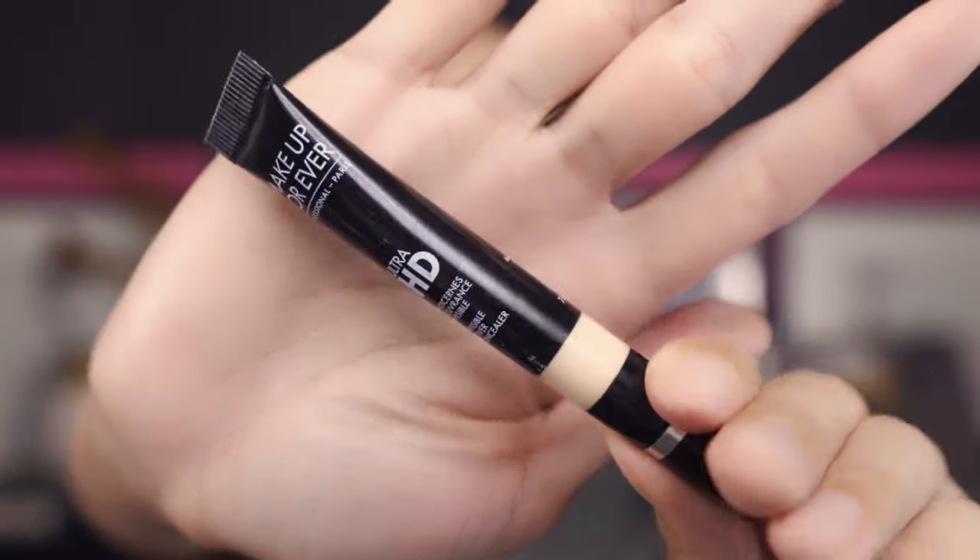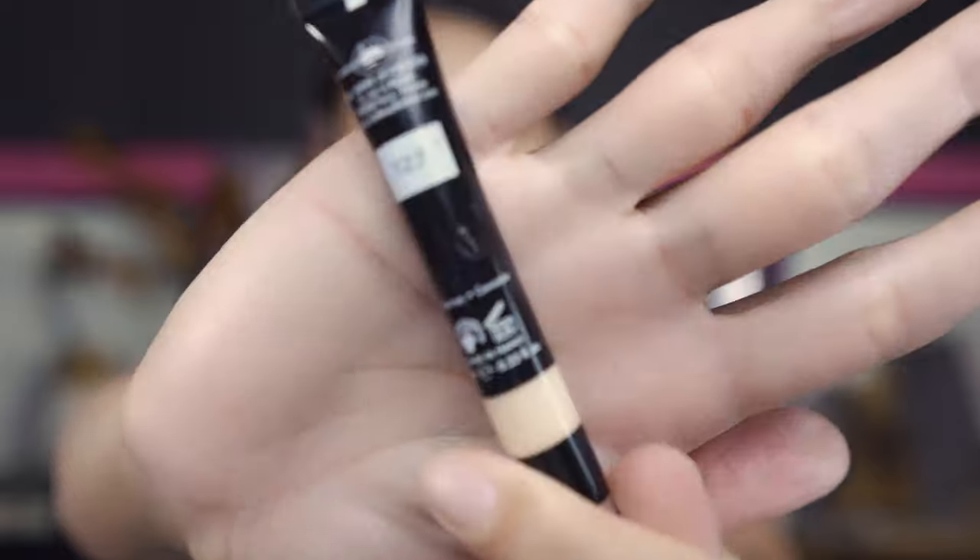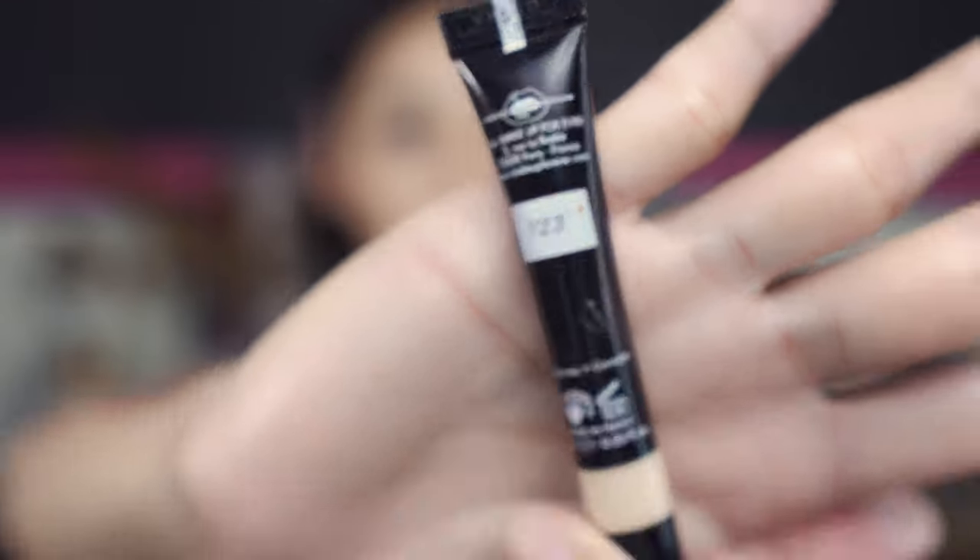For concealer today I'm just gonna go in with the Makeup Forever Artist HD concealer — the color I'm using is Y23. With this one you only need a little bit, and I'm just gonna go in very minimal with concealer just to brighten up the under eye a little bit.